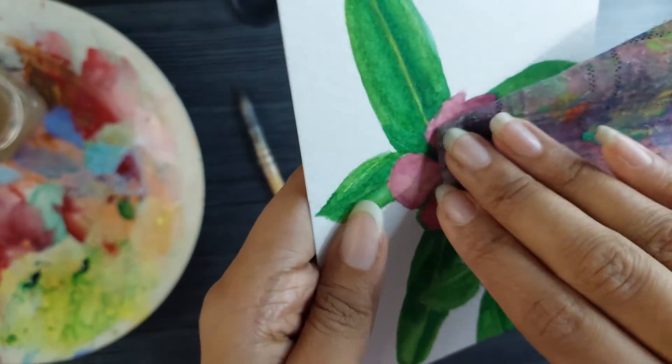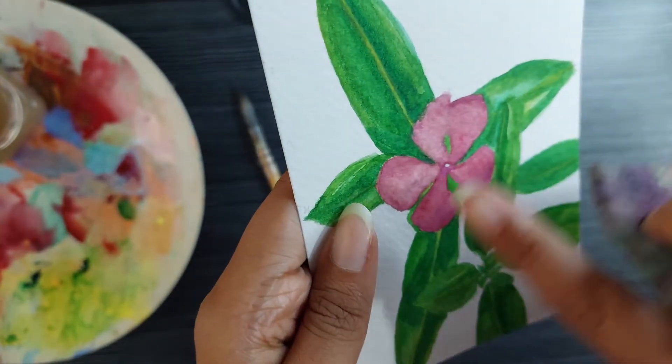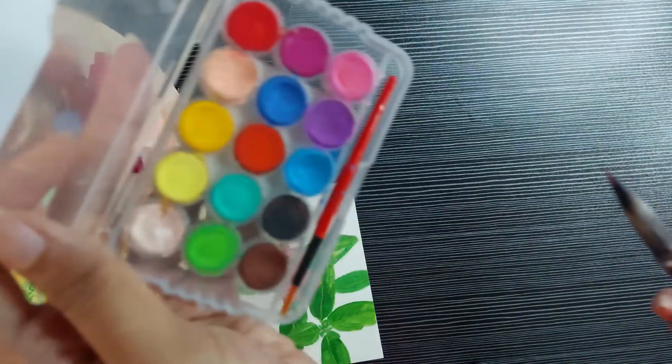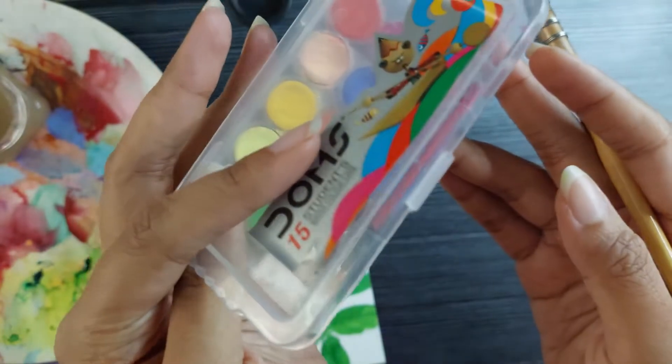You can already see the paint being removed a little bit from the paper. If you want to remove the pigment even more, just let it dry for a little bit and then do the same process again.